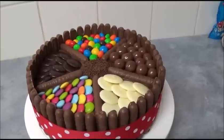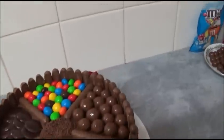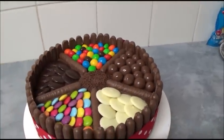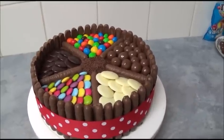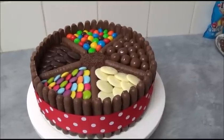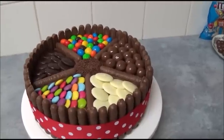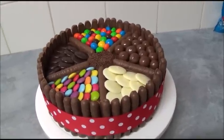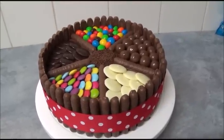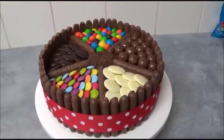You can of course choose sweets of your choice and simply subdivide the top with five chocolate fingers placed around. I hope you liked this interesting recipe. Thank you very much for your time with me today — please do try it! Until next time, goodbye. Everything — the ingredients and method — will be in the description box. Thank you, bye bye!